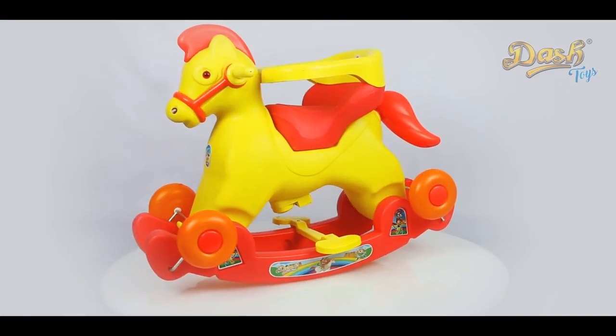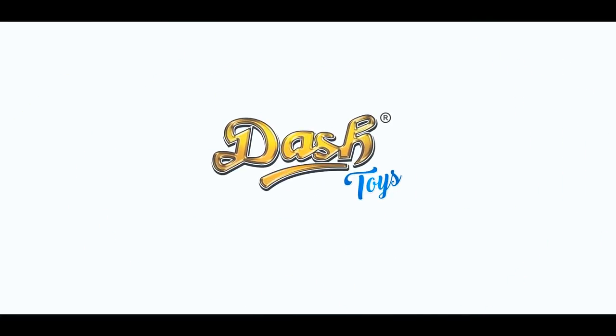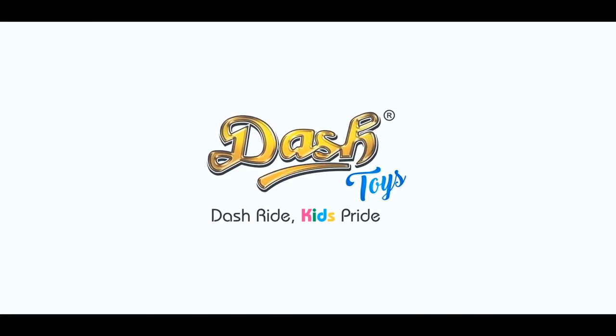The Marshal Horse is now ready for use. Dash Toy — dash ride, kids pride.